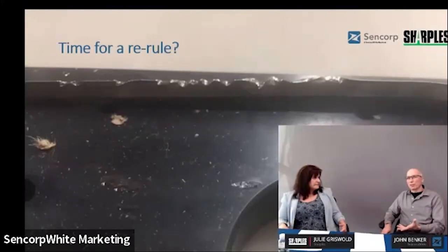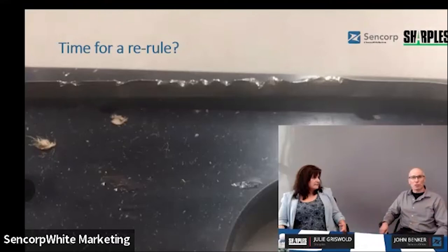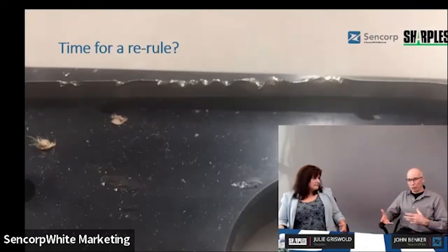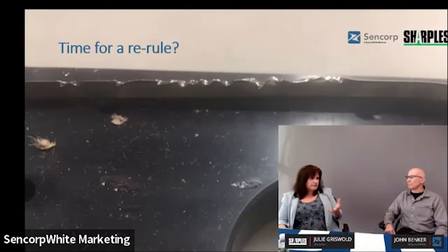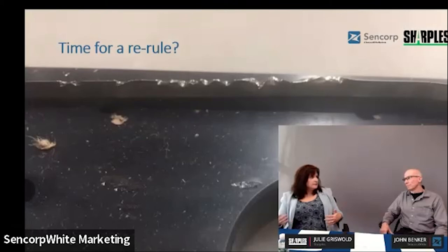I encourage customers to have an extra set of trim dies. If there's an issue, you've got to take the dies out, the machine is down, and we want to get it up and going as quickly as possible. Put in another set of dies, and while that set is running, have the initial set re-knifed—whether you re-knife them yourself or have Sharkals do it. We can also create nicks for part progression. We do a lot of tamper-evident tear seals and let customers go wild creating all kinds of different nick patterns. You can use four different nick sizes in one run.